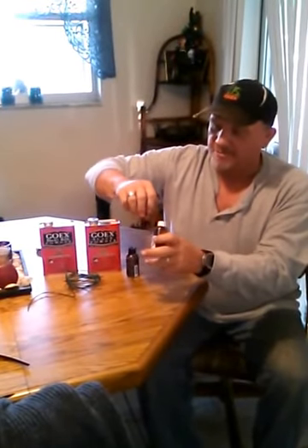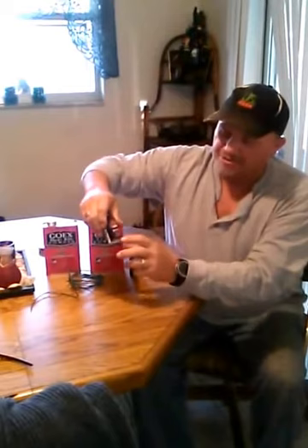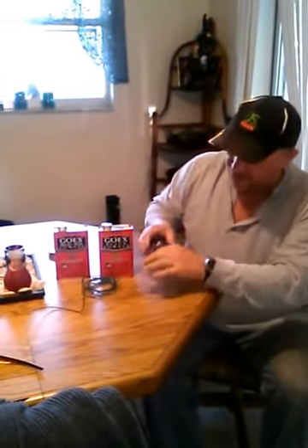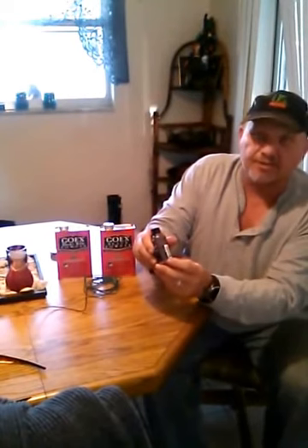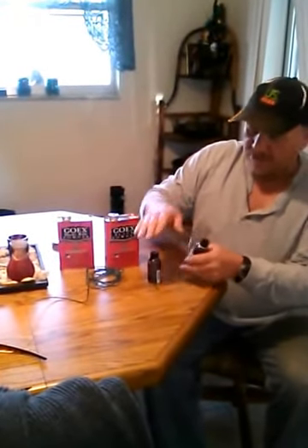When I was making it, first I would take something and make a hole that was just a little bit bigger than the cannon fuse itself. Then I would put the cannon fuse in. You can see on this one I've already made, where I put the cannon fuse — how low it is — so that when I put the powder in there, it sets on top of it and holds that fuse from moving around.